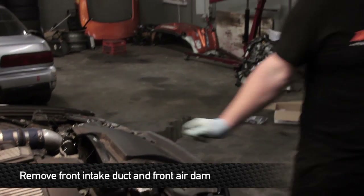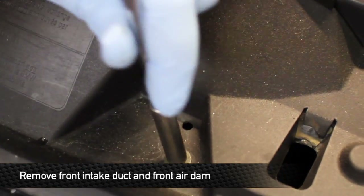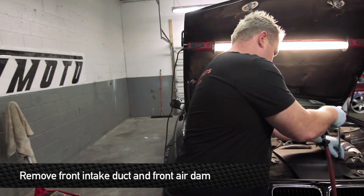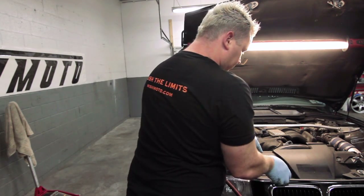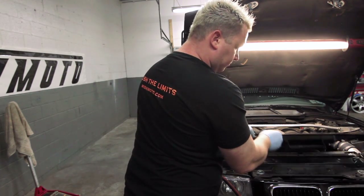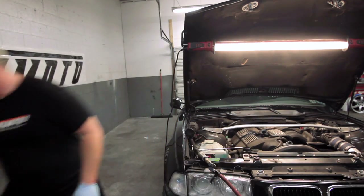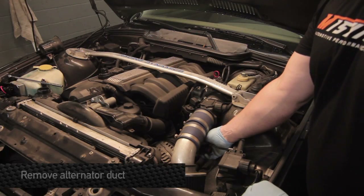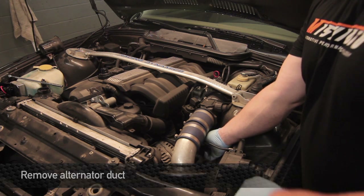Next step is to remove the front intake duct, air dam, and that's going to be taken off by removing four 8mm head sized bolts. Remove the alternator duct as well, which is held on by a hose clamp right on top of the alternator.